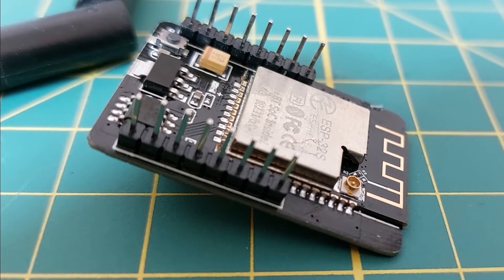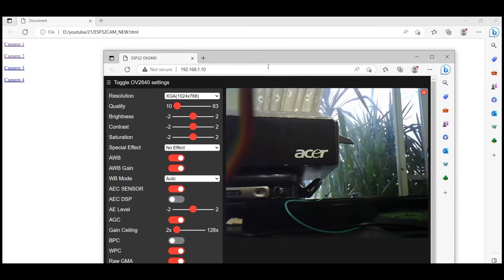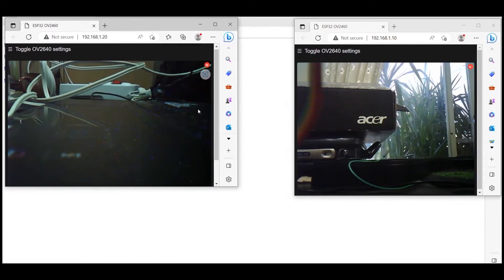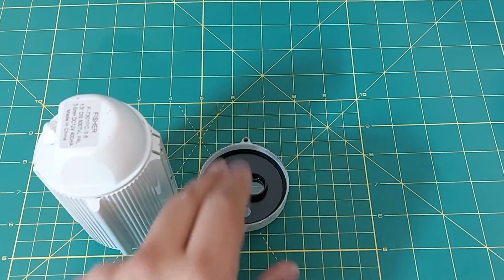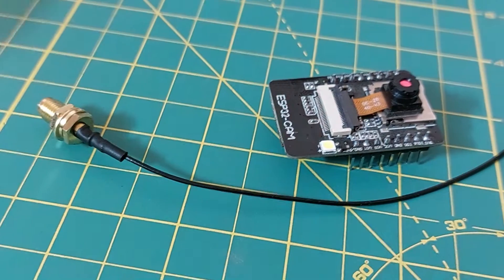There are many videos about making a security camera in this channel, all of which I made with the help of the ESP32 camera module. Some of those projects send the images to an internet server, which removes the geographical restriction. But now I've received a damaged security camera that I want to make operational again, so please stay with me until the end of the video.